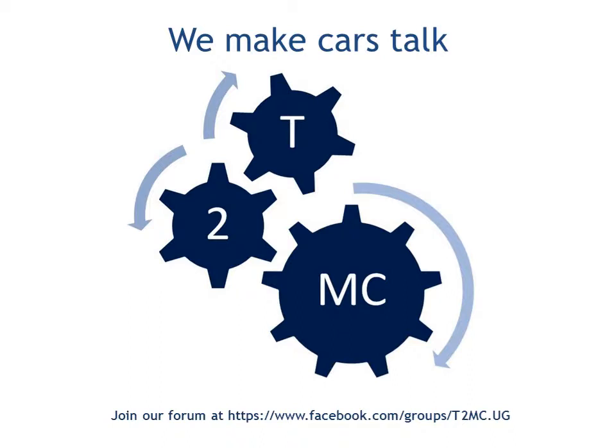Hello and welcome to Talk to My Car, where we find ways of talking to your cars in languages that they understand, using our equipment, skills and knowledge.